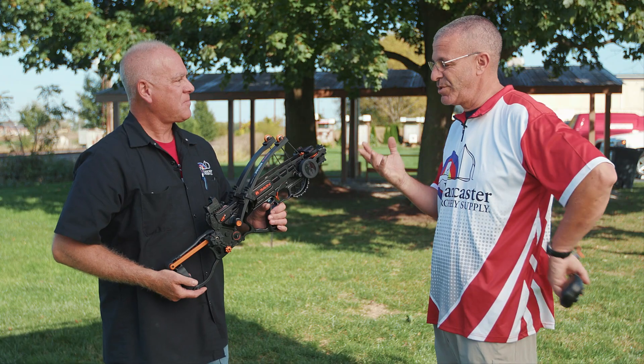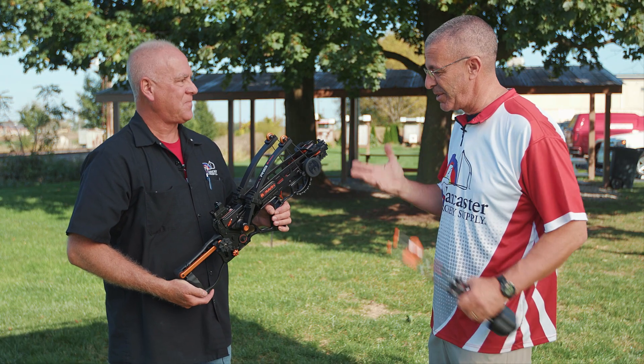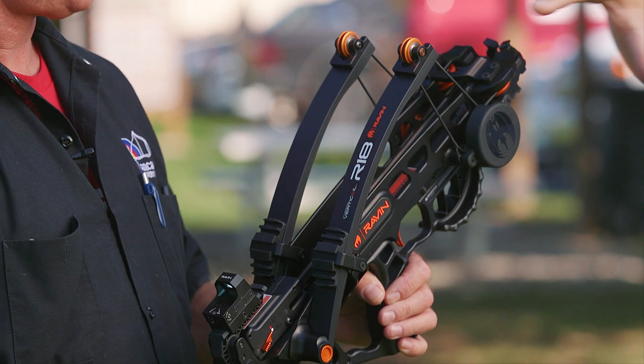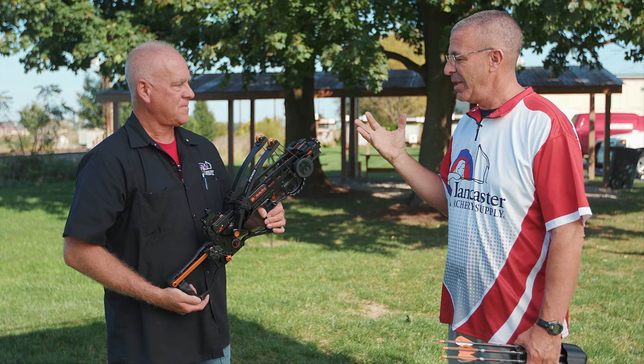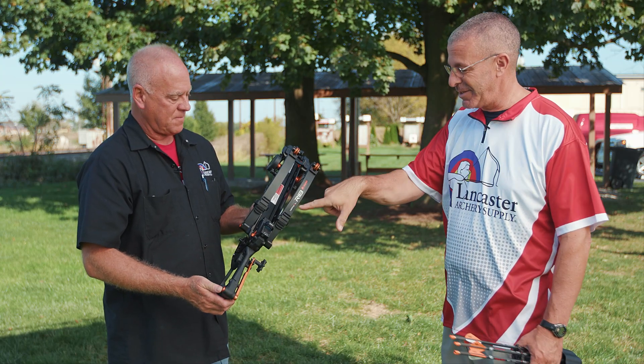This one is rated for 330 feet per second — and it probably shoots a little faster, as we know from Ravens. Despite that unusual limb profile, a lot of the operation is very much standard Raven.